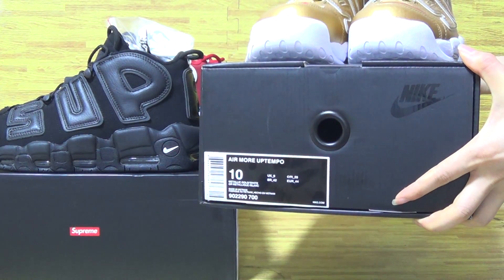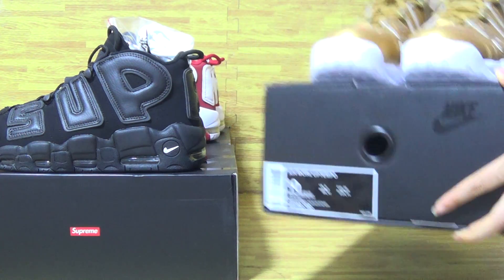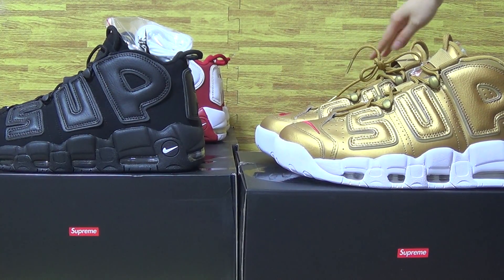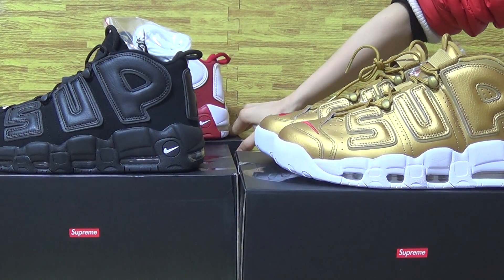This shoe size tag: 10. Now let's have a look through the pencil. Let's go to the third pair of shoes.